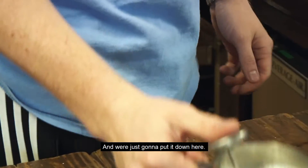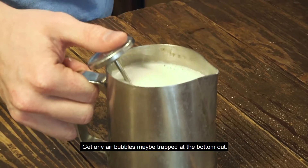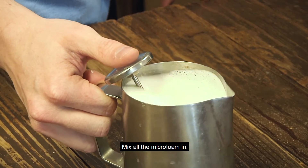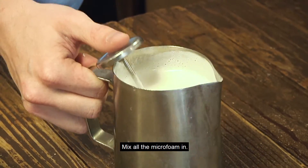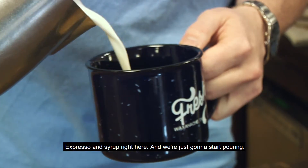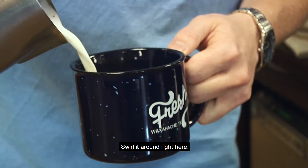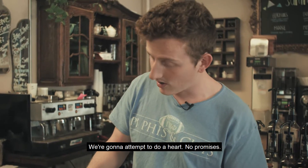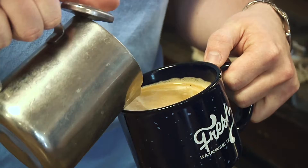We're just going to put it down here. Get any air bubbles that may be trapped at the bottom out. Give it a little swirl. Mix all the microfoam in. Espresso and syrup right here, and we're just going to start pouring. Swirl it around right here. We're going to attempt to do a heart — no promises, but here it goes.